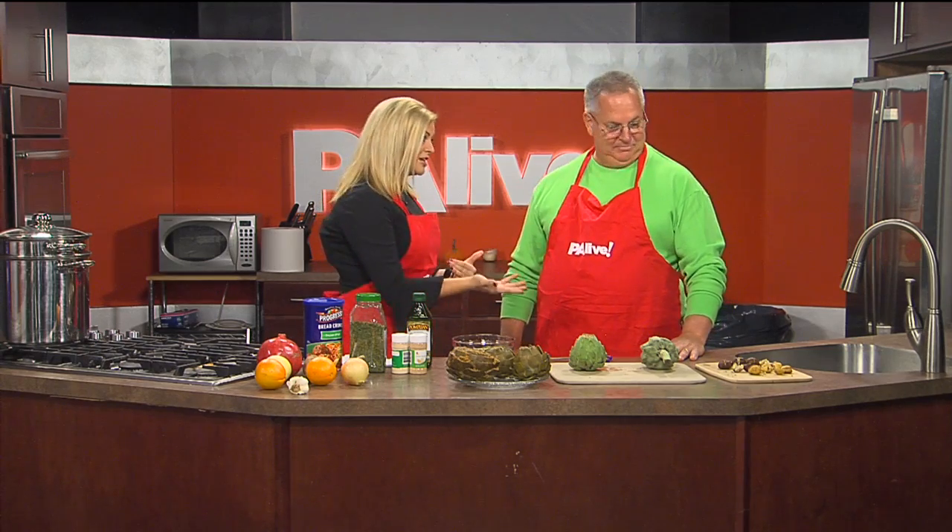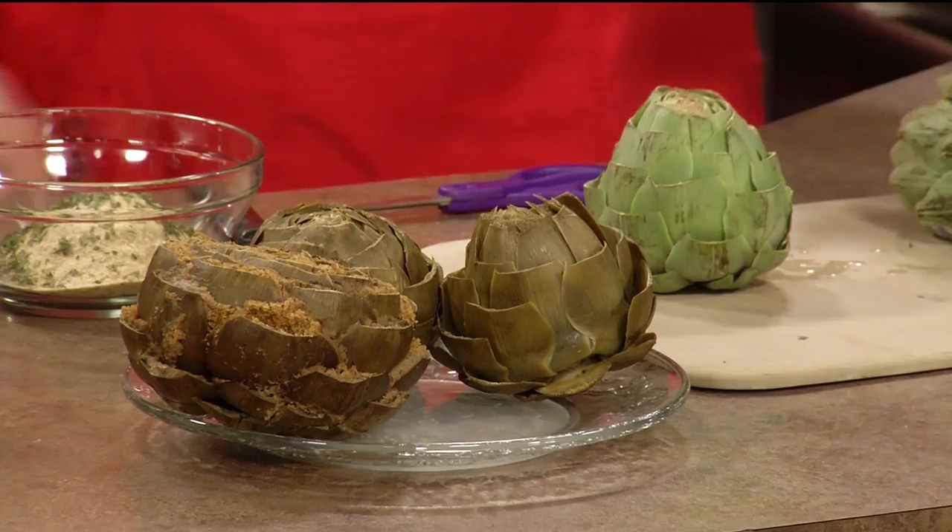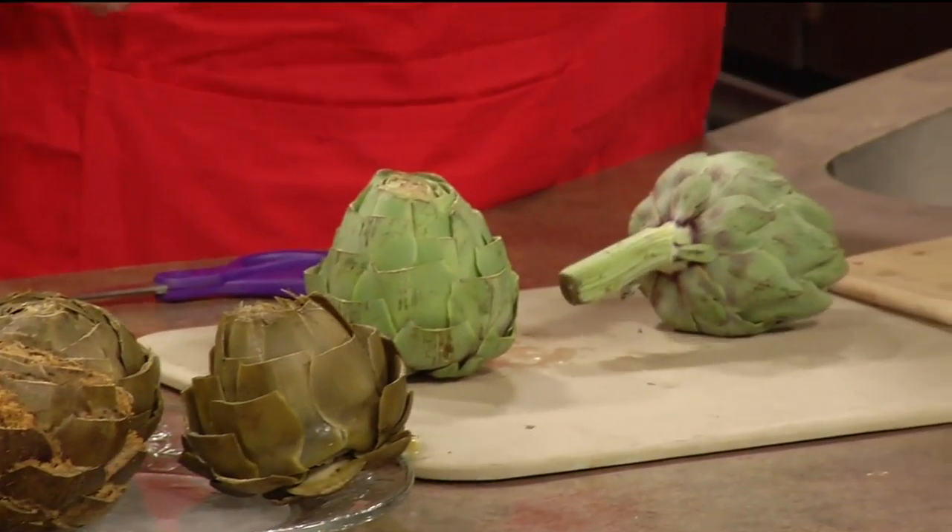In the last segment, we made the roasted chestnuts — we'll have that available for you online. But now we're making the stuffed artichokes, and this is a family recipe from your grandparents from Italy. We're going to do the stuffed artichokes. I'll show you how to prepare them real quick. You can do two different ways: you can make them plain or you can stuff them. We'll start off with a knife and an artichoke, obviously.